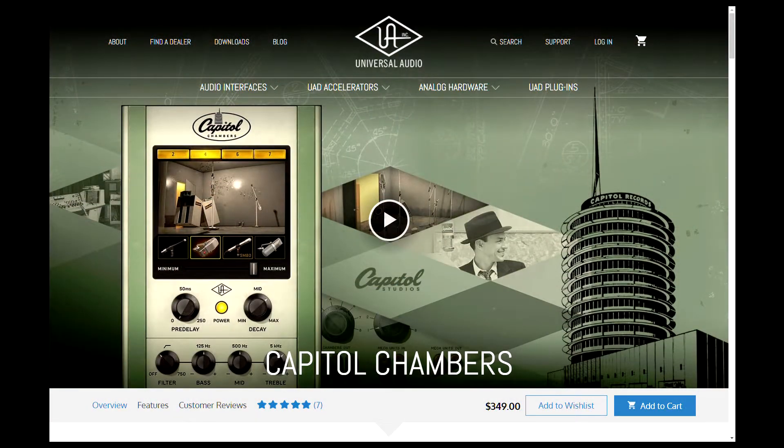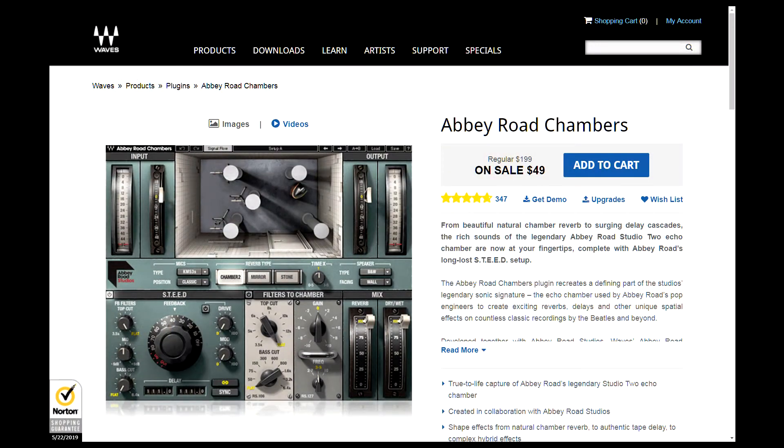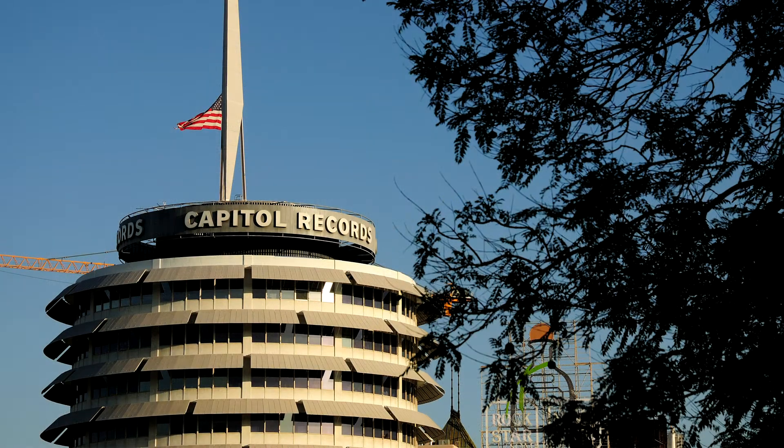Big news everybody — UAD has released the Capitol Records Chambers plug-in. They have not released version 3 of their hardware, but this is still big. You do need UAD hardware to make it work. If you're not rich, because the plug-in costs $350, the Abbey Road Chambers plug-in from Waves is a good alternative.